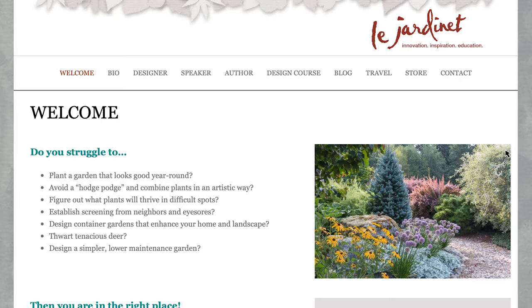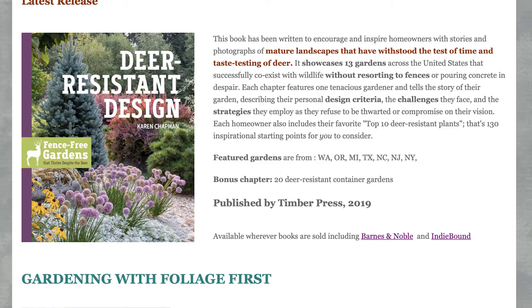We talked a lot about foliage today. Karen — for those of you that didn't see our conversation last time — is a very well-renowned author focusing on foliage. Karen, if people want to learn more from you, tell us about your book and where they can find more information. Sure! The center for everything I do is my website: lejardonnaydesigns.com. From there you'll have links to all three of my books — two based on designing with foliage and one on deer-resistant design. I'm also on Facebook as Le Jardonnay. Thank you so much — get out and enjoy those beautiful fall gardens!